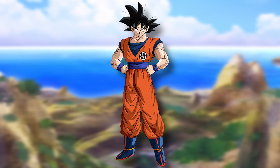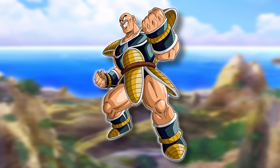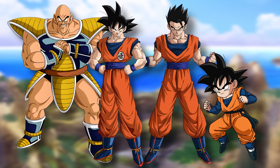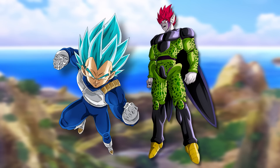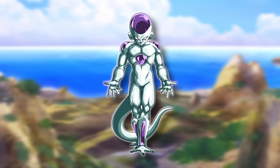Goku is a bit sour about being passed over but accepts it. Instead, he decides to train intensely on Earth with Gohan and Goten, determined to prove Beerus wrong. Nappa sticks to training with Goku and company too. Meanwhile, Vegeta and Cell train on Beerus's planet. During this period, things go relatively normal on Earth — until an unexpected visitor arrives: the Frieza Force. They come to Earth, gather the Dragon Balls, and revive Frieza.